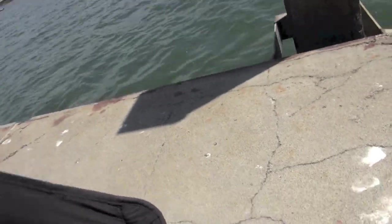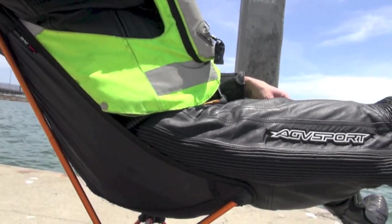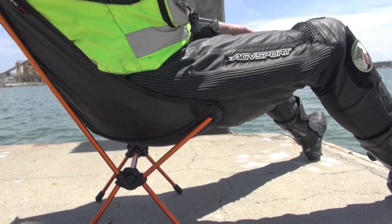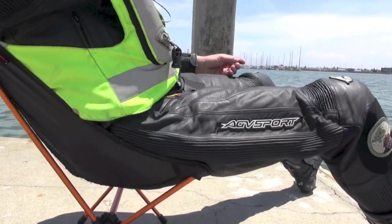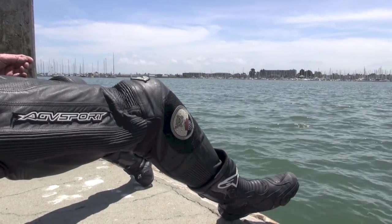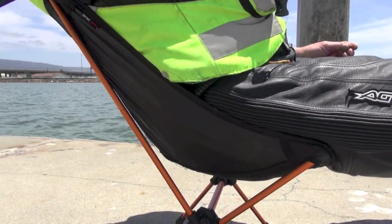There are a lot of camp chairs like the Therm-a-Rest ones — L-shaped ones where guys just sit in it and they're pretty much putting their butts on the ground. This is what this one looks like when you're in it: it's a normal chair, you can stretch your legs out, you're off the ground. Super comfortable.